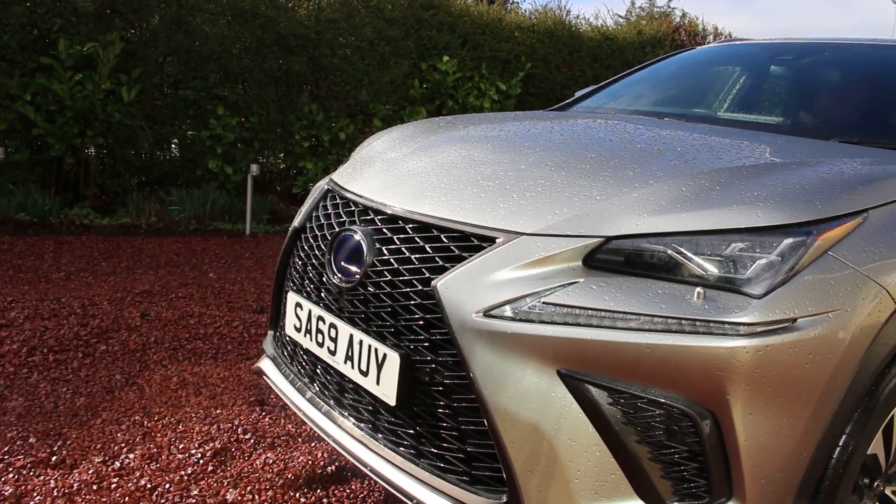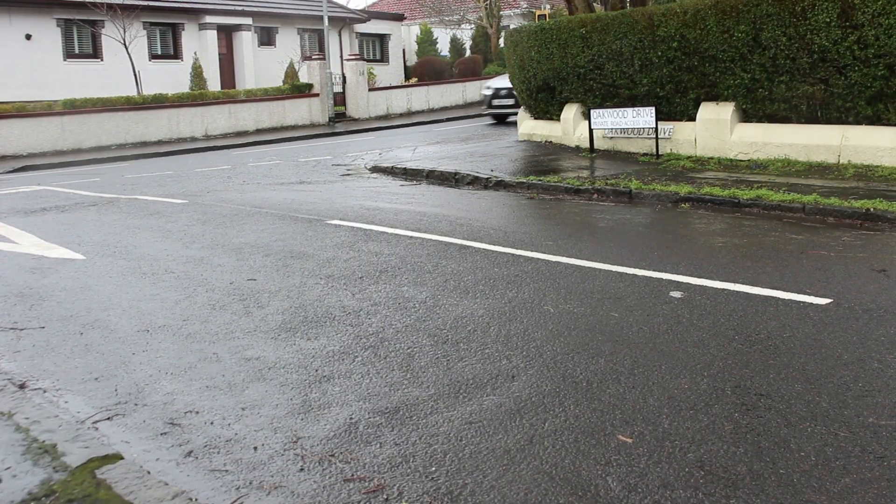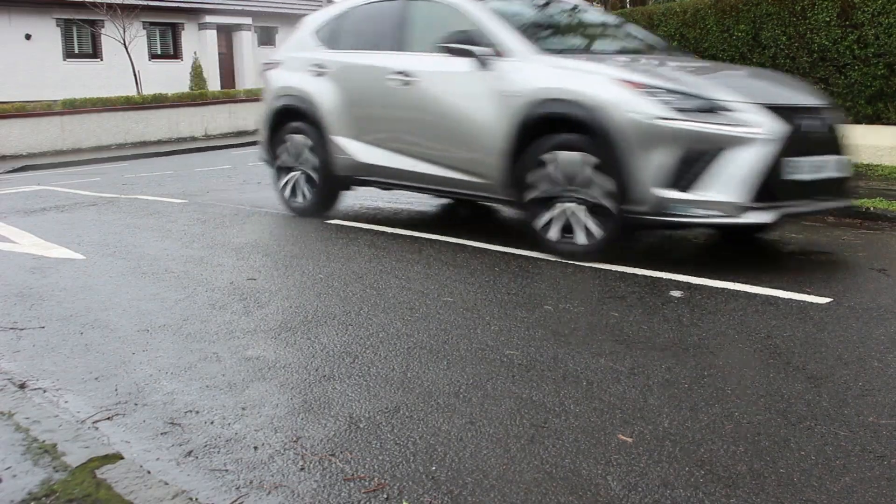Thanks very much for watching Thomas Talks. Hopefully you guys enjoyed this Lexus video — it's a little bit different from what I've been posting recently. If you liked the video, please give it a thumbs up, subscribe to the channel below, and I'll see you in the next video. Thanks for watching.